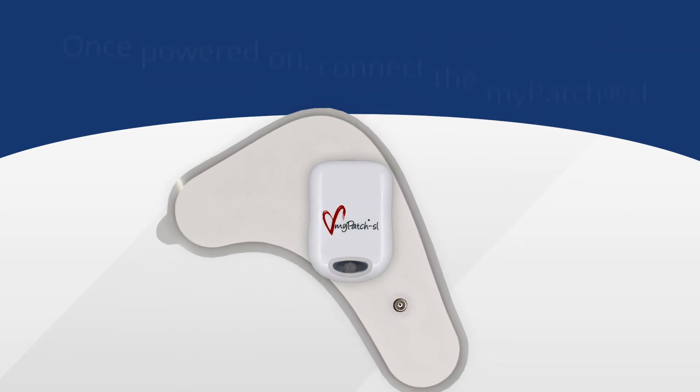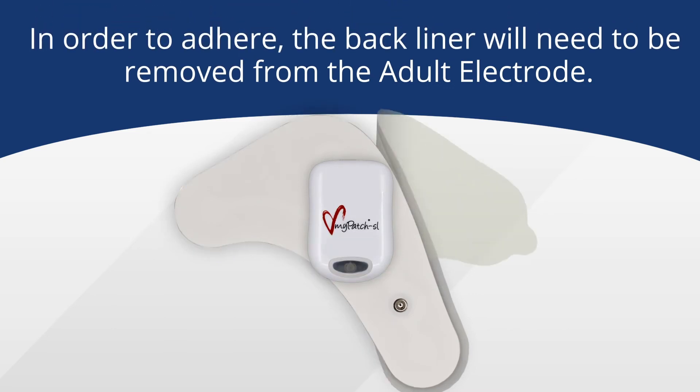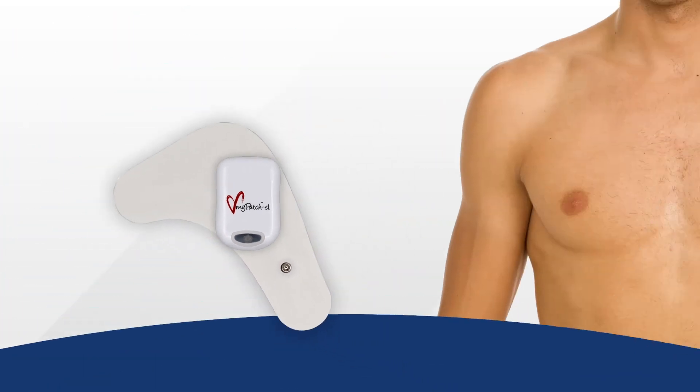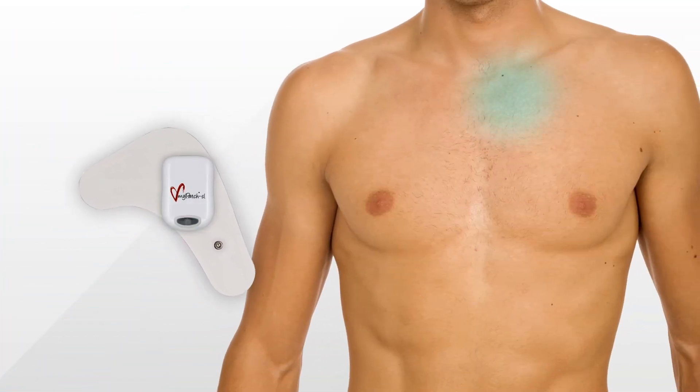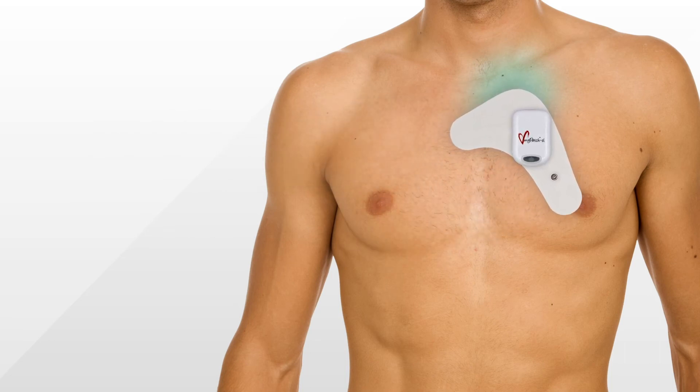After the MyPatch SL recorder and electrode have been connected, you're ready to put the device on the patient. Remove the back liner from the electrode. When applying, it's important to note that the recorder needs to be straight up and down. Now measure by placing two fingers below the sternal notch. The electrode should just cross the sternum on the right side of the patient's chest. Press the electrode down on the skin, remembering to keep the recorder straight up and down, and press firmly over the entire electrode to make sure it has adhered to the skin.